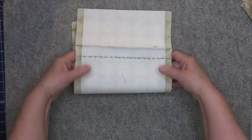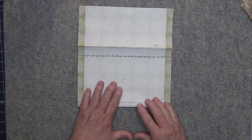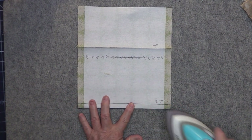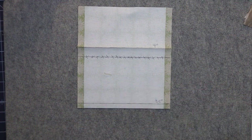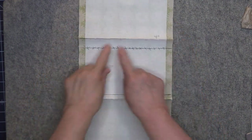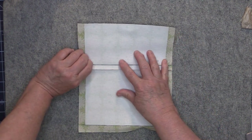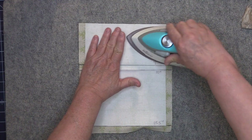Next you want to fold back on the line that you drew 10 inches from the top. Fold back and again make sure that all those side edges are nice and even, then go ahead and press. Now we're going to work with that 4 inch line again — take that fold and bring it up to the 9.5 inch line. You want that fold to be sitting right on the 9.5 inch line, make sure your side edges are even, and then press.